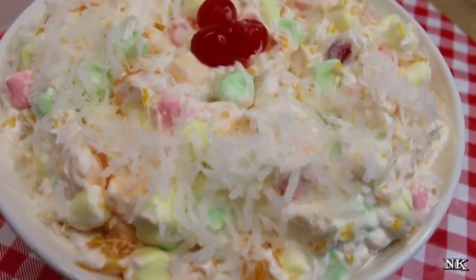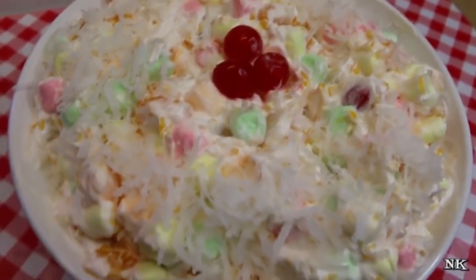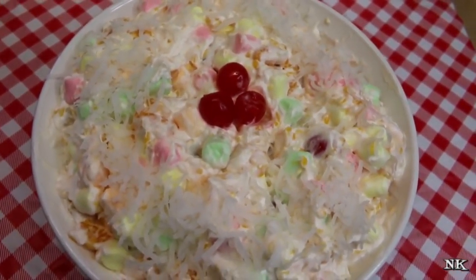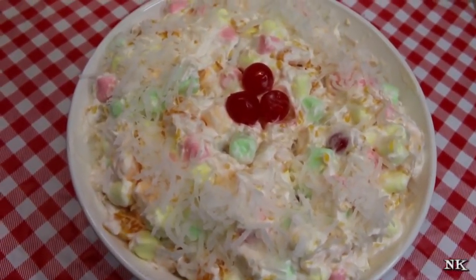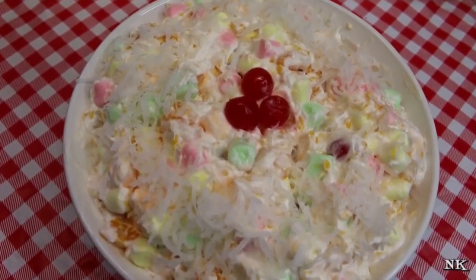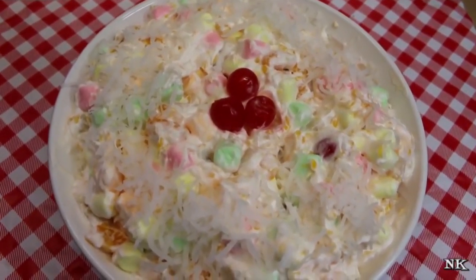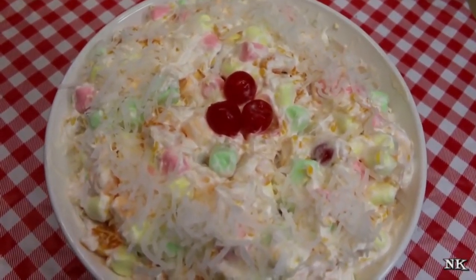There you have it — a delicious, cool, and refreshing ambrosia salad. Make sure you keep this in your fridge for at least an hour; two is better, overnight is best. But no matter how long you let it sit, it's still going to be delicious, cool, and refreshing. It's going to be sweet but not too sweet. It's full of fruit flavors and deliciousness. Yes, we used canned fruit — but when I was a kid, this was a real treat, especially in the hot summer months. If you've never met ambrosia salad, I'm happy to be the one to introduce you to it.